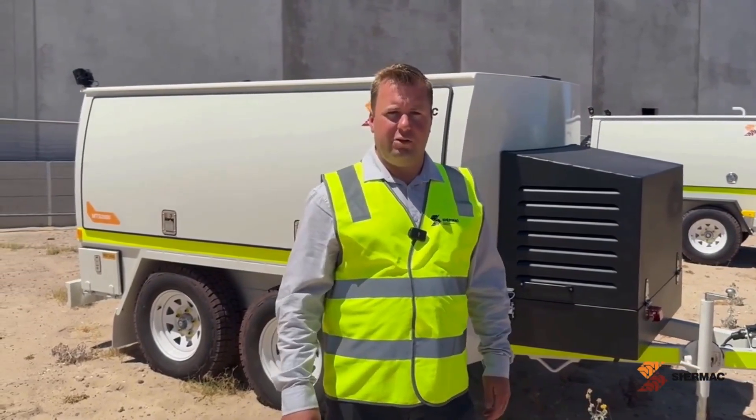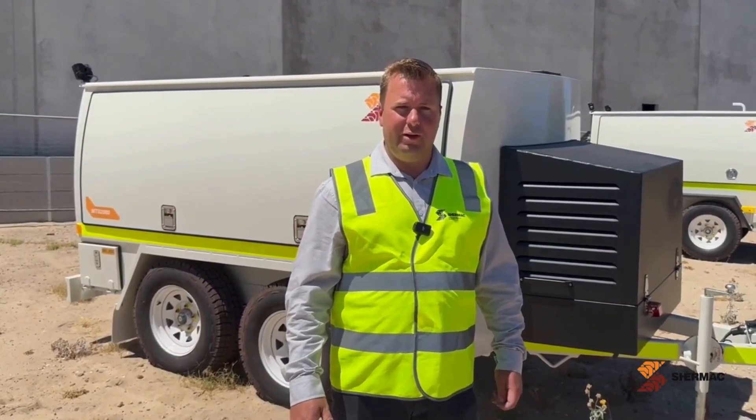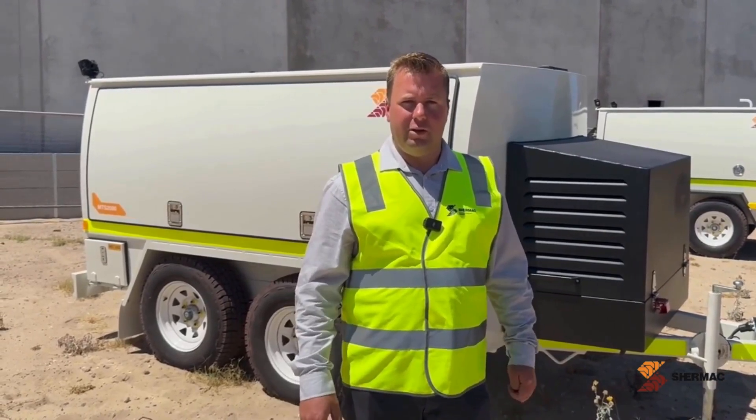This is the larger of the two service trailers we do. It can fit a total of 1900 litres of fluid that can be configured in whatever configuration you like, within 100 litre increments.